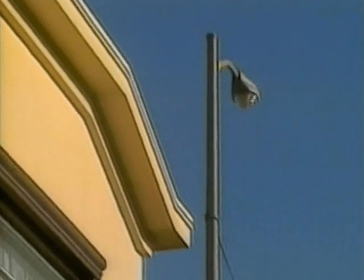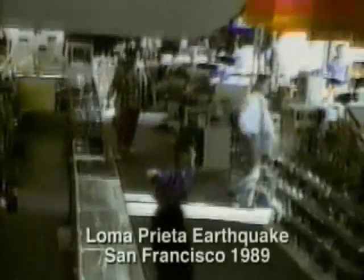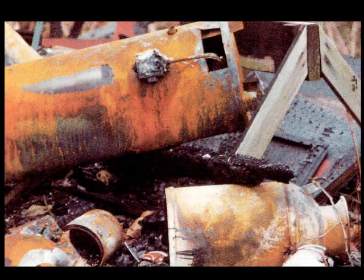Earthquakes are a sudden release of energy, causing the ground to shake and tremble. Anything that hasn't been secured might be thrown to the ground. Unsecured water heaters that are thrown to the ground are responsible for many house fires.